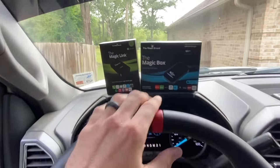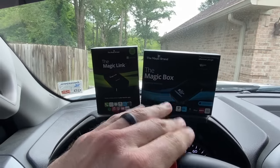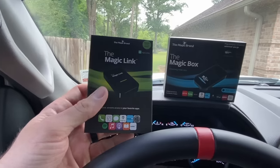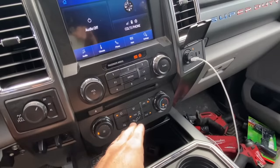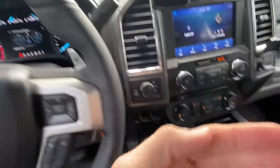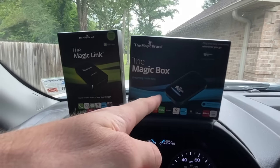Today I've got a pretty jam-up video. I've been wanting to do a review on this thing forever. I thought it wasn't that cool - I was wrong, it's legit. What it is is this Magic Link and the Magic Box. Basically this is wireless CarPlay, so you don't have to have your cord plugged into your phone at all times. You plug this box in and Bluetooth it over and you can have wireless CarPlay without the cord.